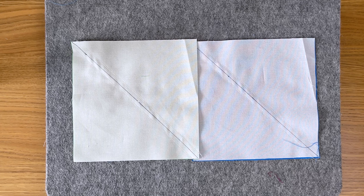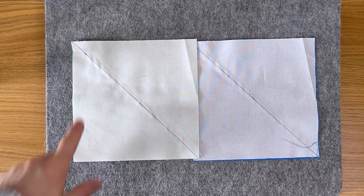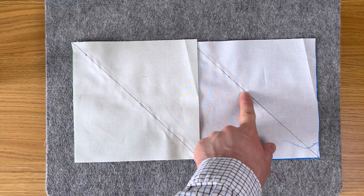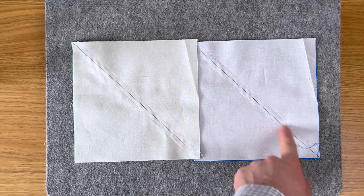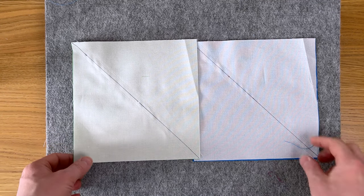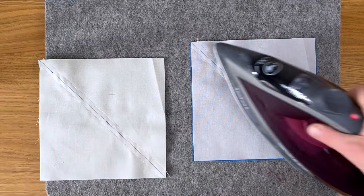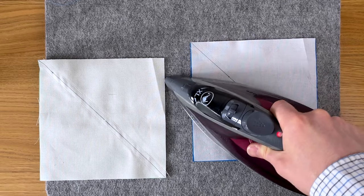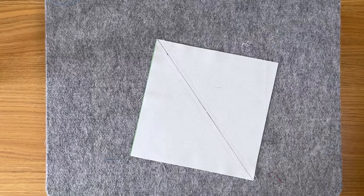Before cutting, give these blocks a quick press. There's a little bit of bunching and a quick press with the iron will help relax the fabric and get them nice and flat before we cut. No swirling — just flatten it out, relaxing the seam nice and flat, and now these are ready to cut.